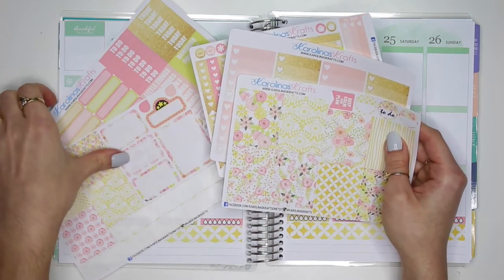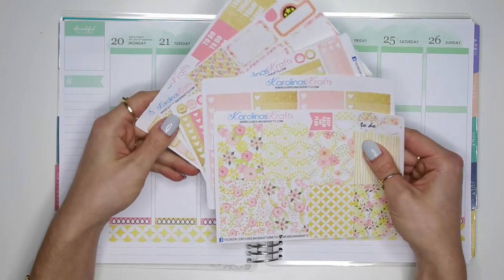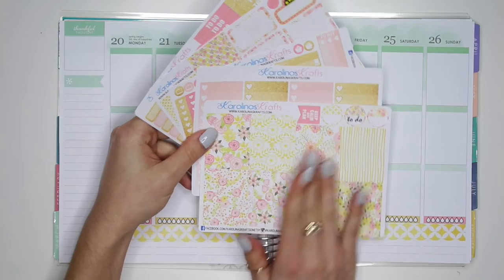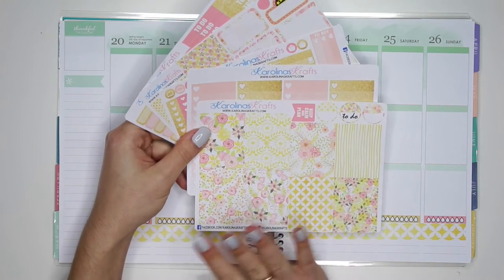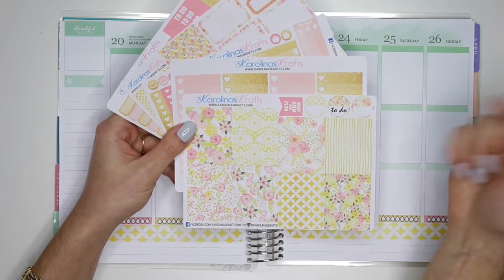Also, this kit is part of the new release that I just released a couple of days ago and it's currently 50% off as a new release. So definitely check it out while it is half price — you guys don't want to miss out on that. My shop information will also be down below.